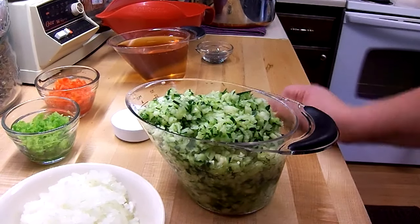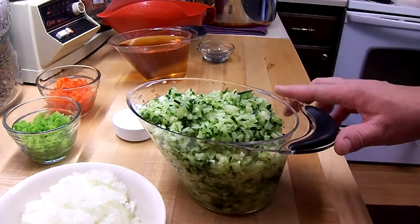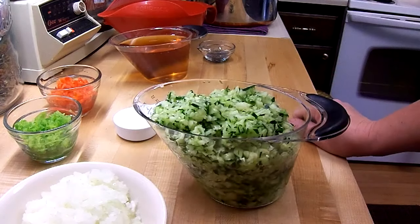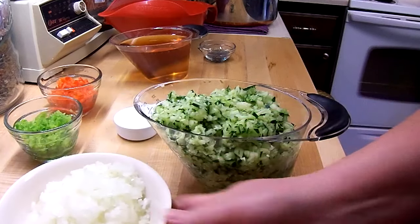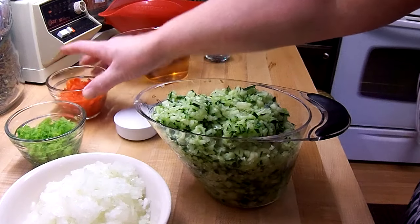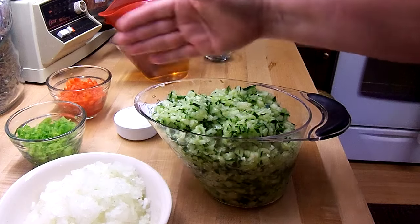The recipe calls for four cups of chopped cucumbers. It doesn't say chopped fine or chopped in chunks, so I just did what I would consider a relish chop and I used my chopper which made things a lot quicker. So it's four cups of cucumbers, two cups of chopped onion, one chopped green pepper, one chopped red pepper, and then a quarter cup of salt.